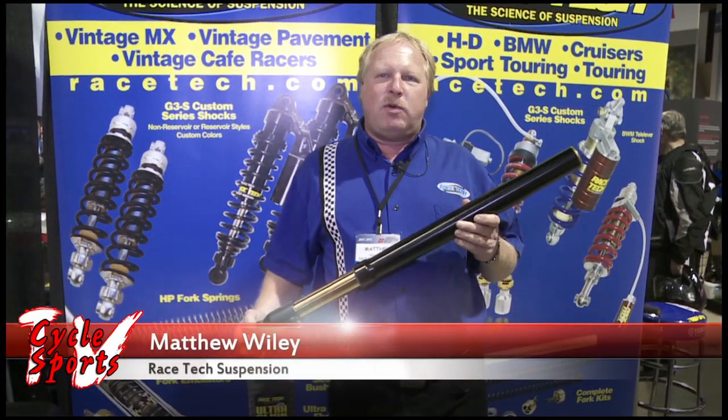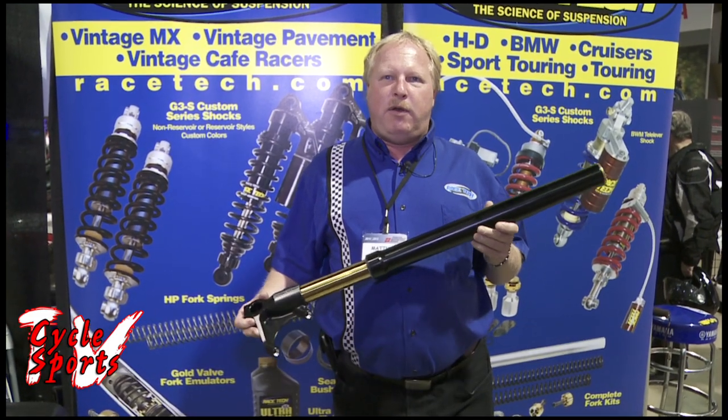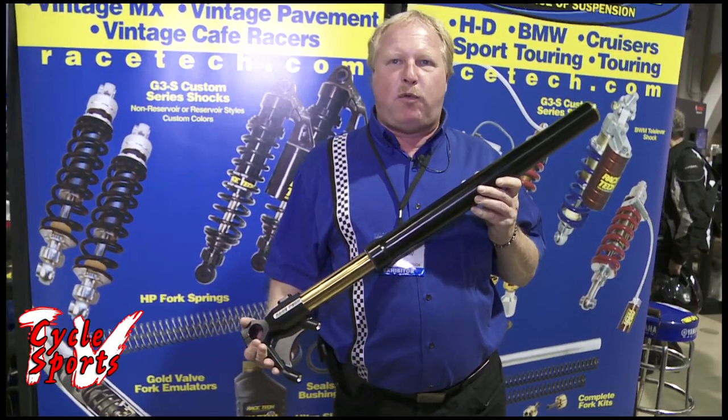My name is Matthew Wiley with Racetech Suspension from Corona, California, and we're at the Los Angeles International Motorcycle Show and very proud of our recently debuted Racetech G6 custom forks.